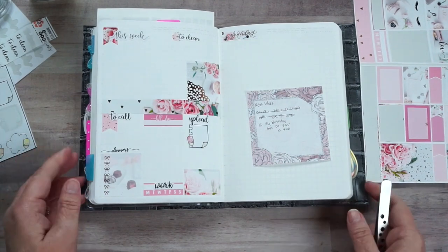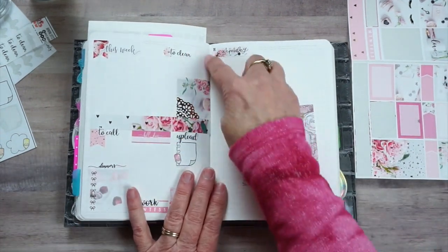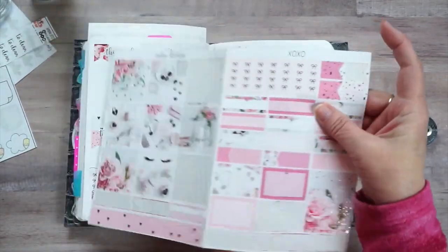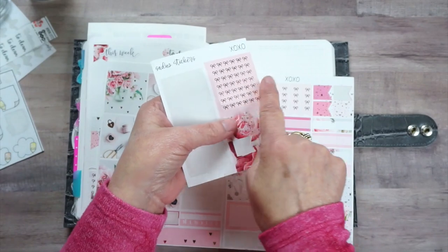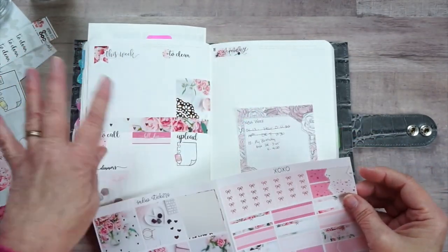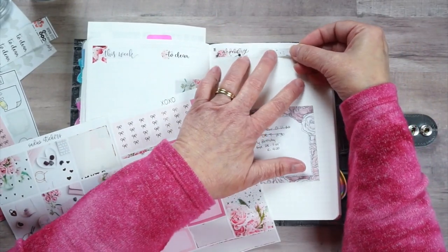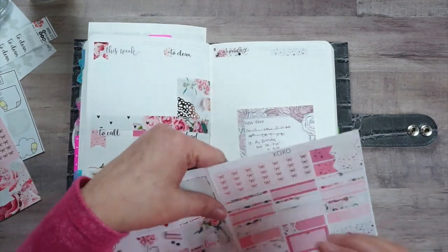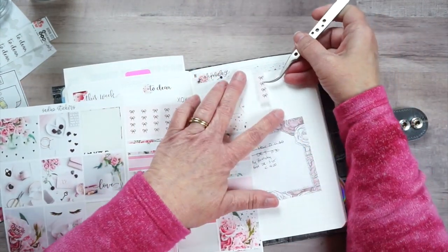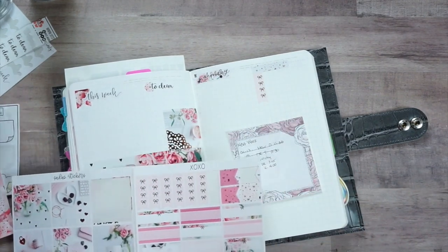Okay, my side page is done. On here I just draw a line and then block it out. Since these have bows going down I don't want to put bows across, so I'm going to save these for another spread. I am going to use these headers right here and put them about halfway over. Then I will put one of these arrows - anytime a kit has one of these I will use them. If I don't have one I'll use my dot pens, but if I'm using the kit that has them I won't need to.